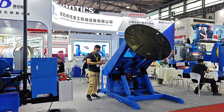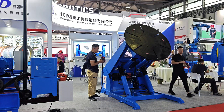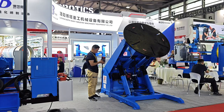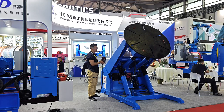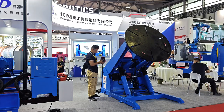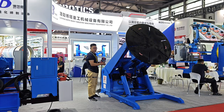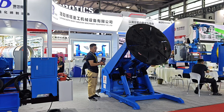Let me show you how it works. Hydraulic elevating, declining, flipping, forward flipping, backward flipping.